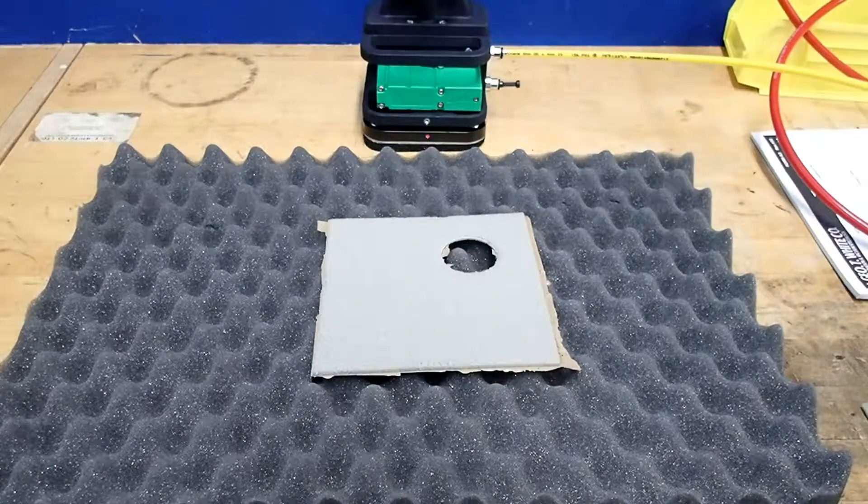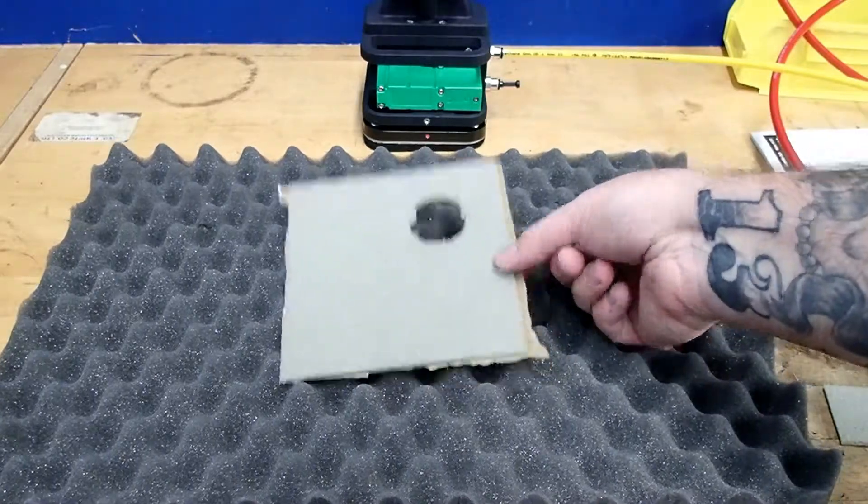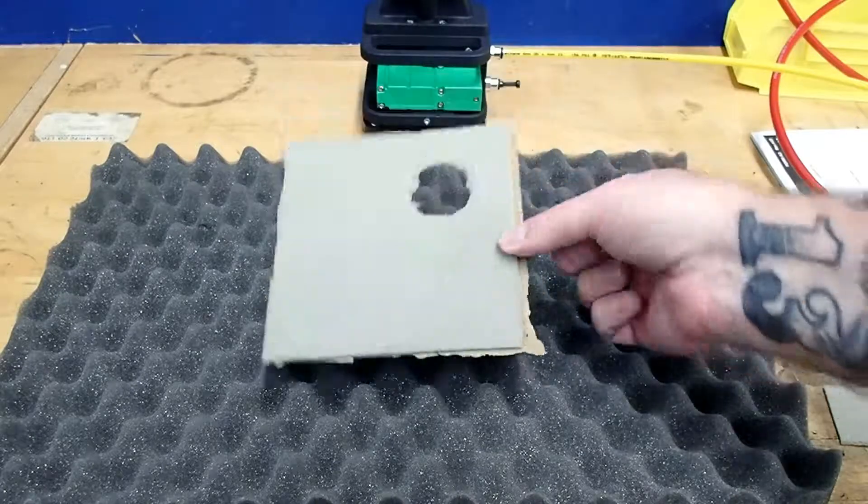Hello, just want to do a quick demo today for handling a fragile and potentially porous item. We're going to try to replicate handling something made out of a powdered metal type material, and potentially one with some holes within the part.